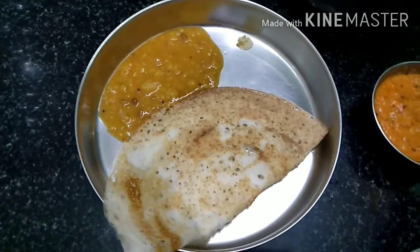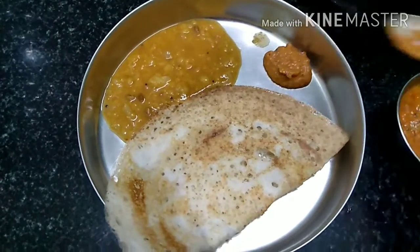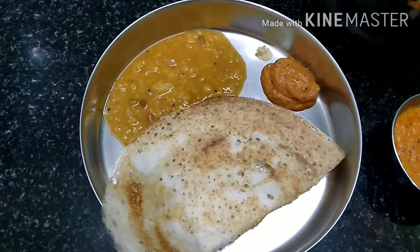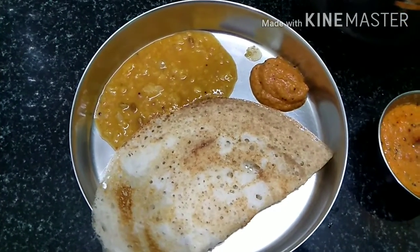This is a special dish. If you don't like it, you will have a question. So you will have to try it. You will share your thoughts in the comments section.